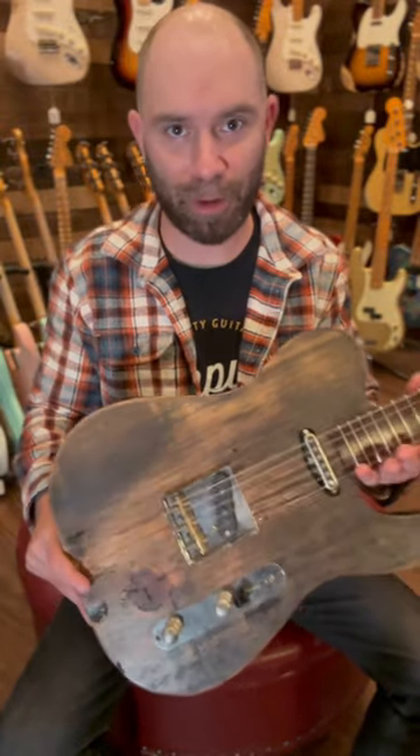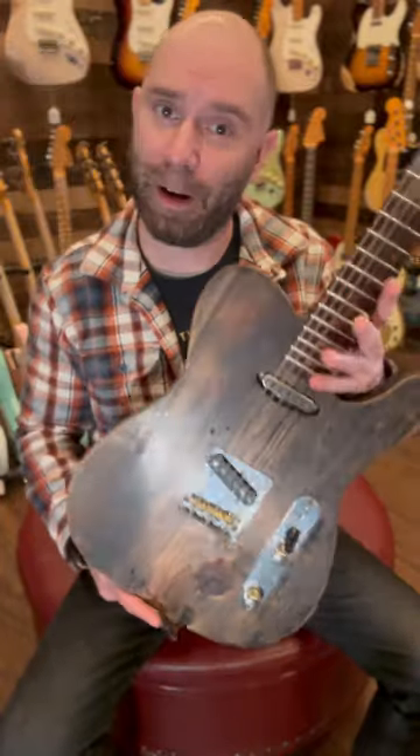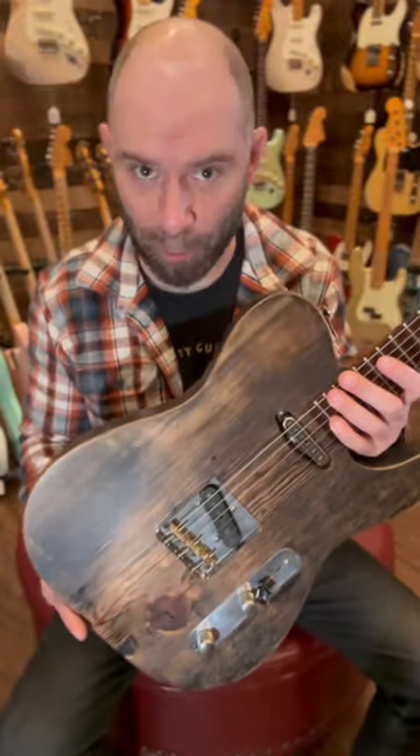Hope you had a great weekend. If you saw our New This Week video on YouTube earlier in the day, you got a chance to see two of the new lines here at Empire Music, and we're super excited about both of them. So we have Cower guitars, but right now we're focusing on Blackvolt guitars.